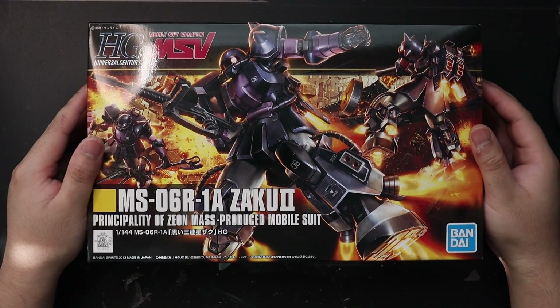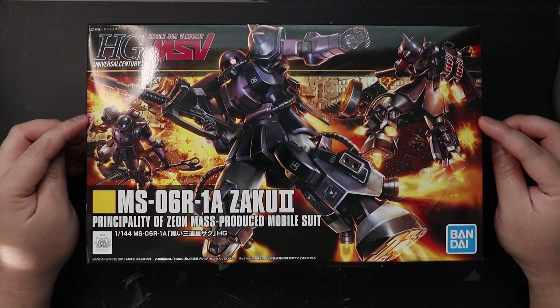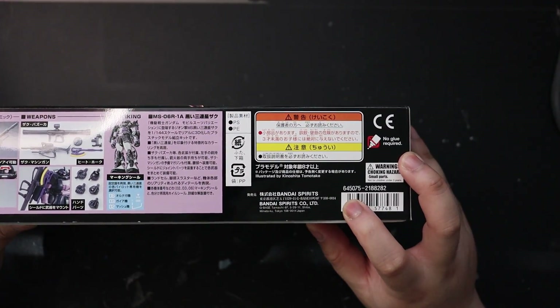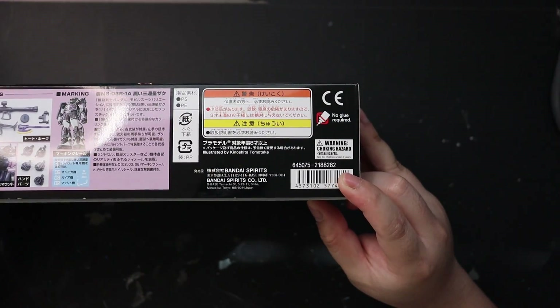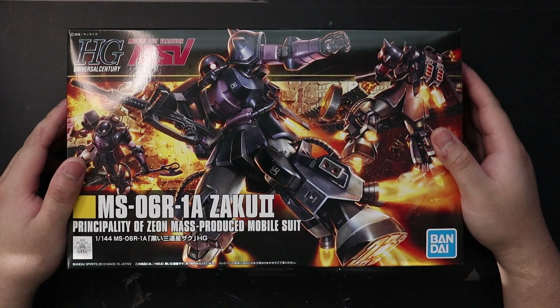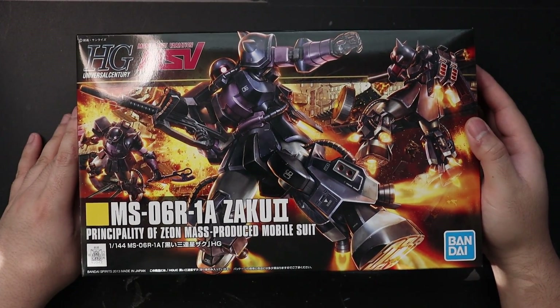Today we are reviewing the high-grade ZAKO 2 Black TriStar. It's a shame that they removed the information about the MSRP on the numbers right here — it's not shown anymore, so I have to look it up on the internet. This model kit was released in February 2013 with a price of 1600 yen, relatively cheap for a recent model kit.